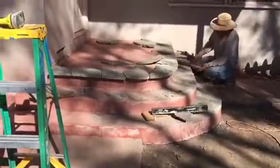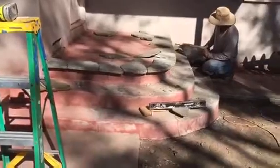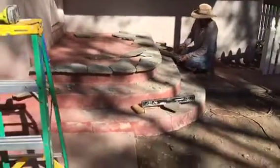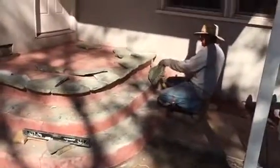Here we go, just starting to cover up the porch. This really nice flaxstone — this is what it looks like so far. We have to adjust every single piece, and we're going to be covering both sides of the porch.